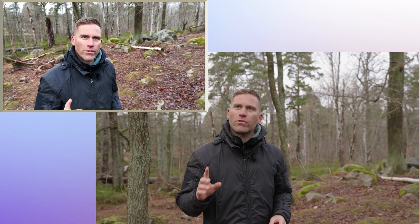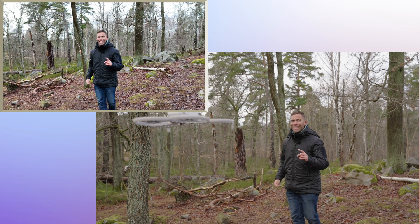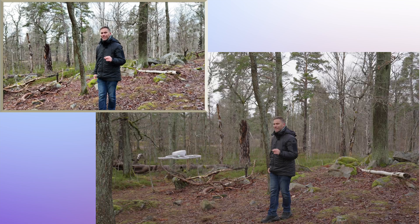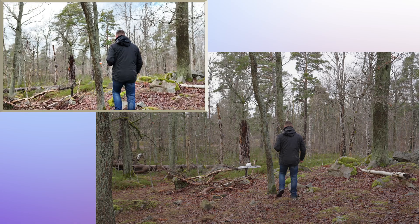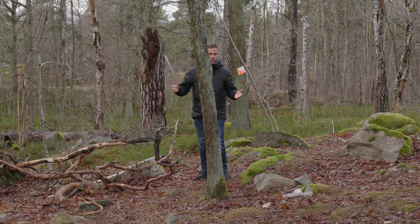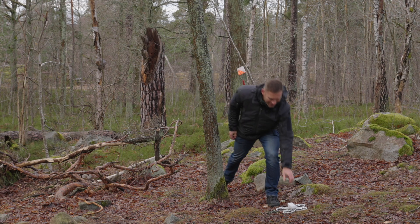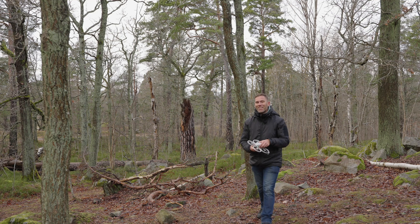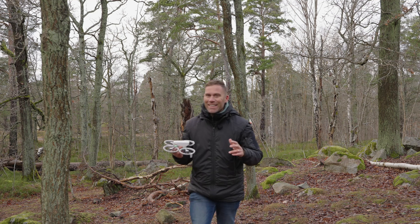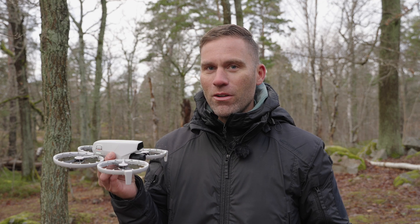Okay, so now we are in focus track — let's get close to this tree to see what actually happens. Okay, so here we have the tree. So if I go on this side... we can conclude that there is no obstacle avoidance whenever you are doing a focus track with this drone.